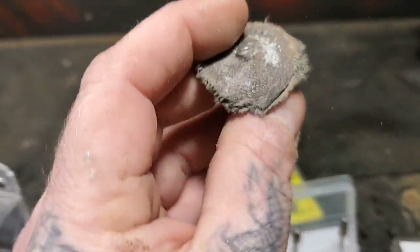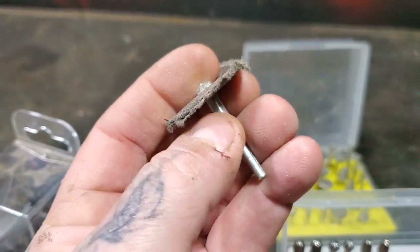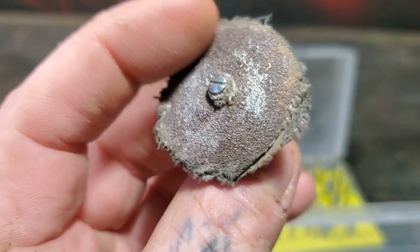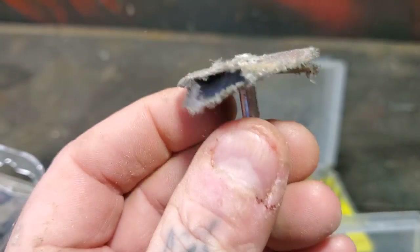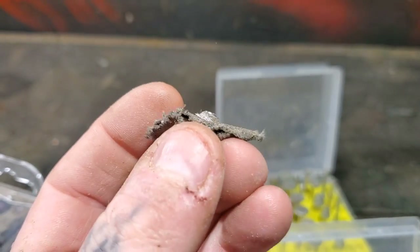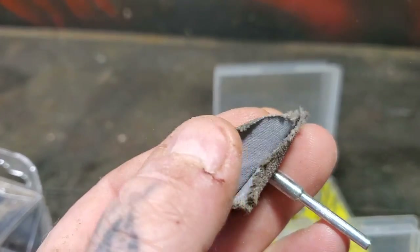For sanding, you guys can go to my playlist to see how I make these flap sanding discs. This is a Dremel bit - the metal part is Dremel with a little flathead screwdriver. This is emery cloth - my go-to for sanding. This one's worn out. Don't use belt sander cloth - use emery cloth, the stuff that's thinner and softer.